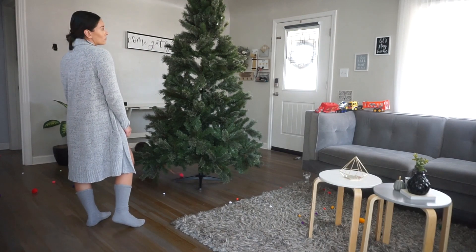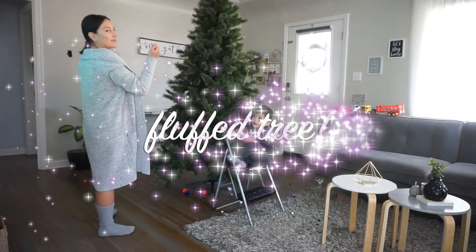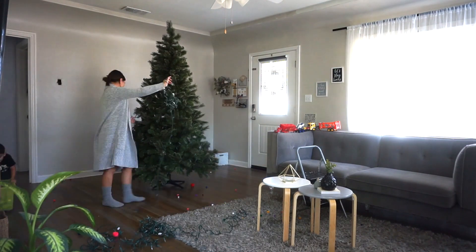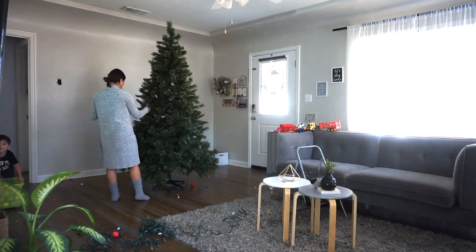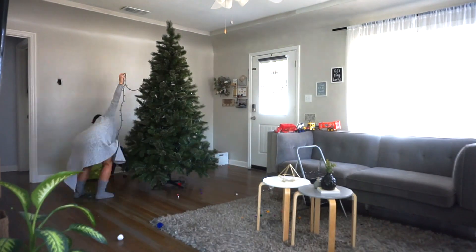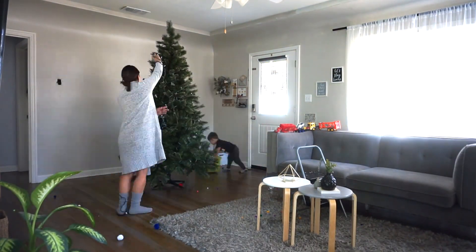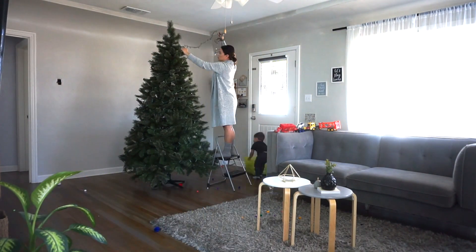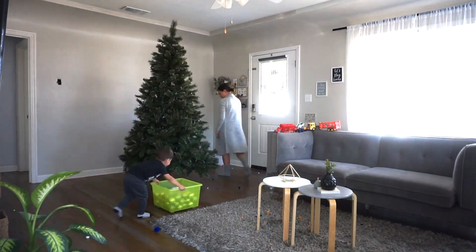Apparently for Christmas lights you're supposed to add 100 lights per foot of height. I only used four sets, which was a total of 400 lights, and it looked fine. I don't like it when it looks overcrowded with lights anyway. By the way, my tree is only seven and a half feet tall.